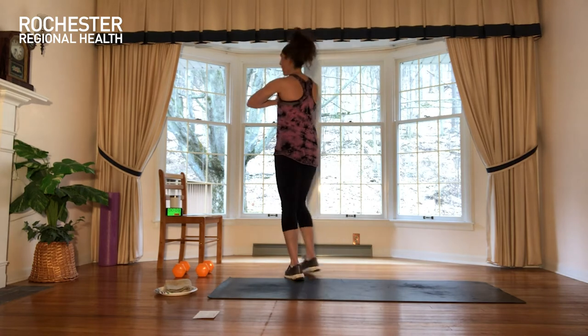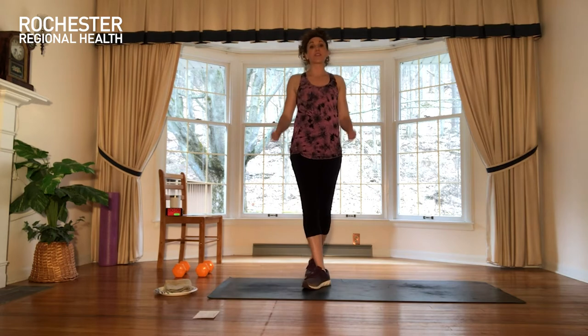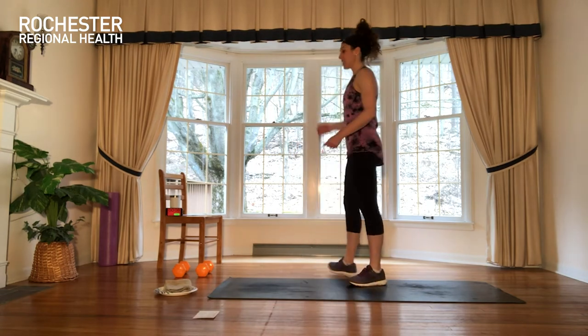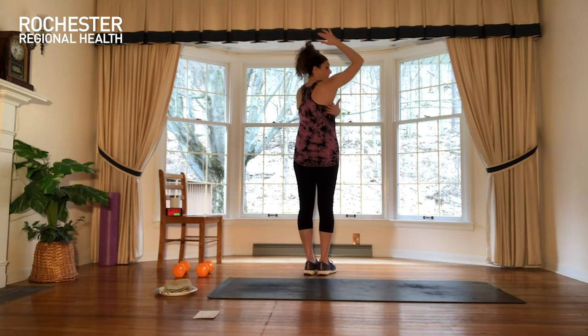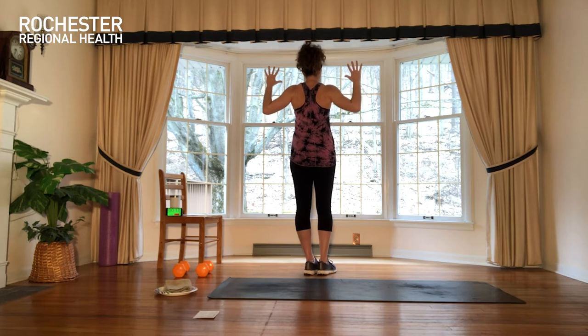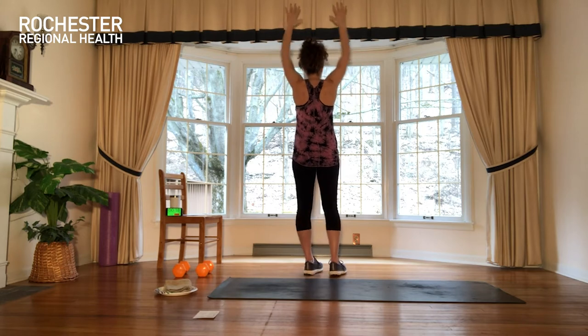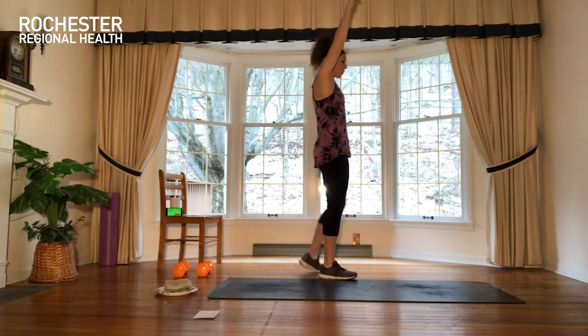We're going to warm up our chest and our biceps this way. The second exercise is a scapular squeeze. You can stay standing for this one. We're going to reach high, pull down, and think about squeezing your upper back muscles. Pull down, pause, one, two, and then release, reach back up. You're going to get out of this what you put into it — you're either just going through the motion or you're being very intentional in the exercise.